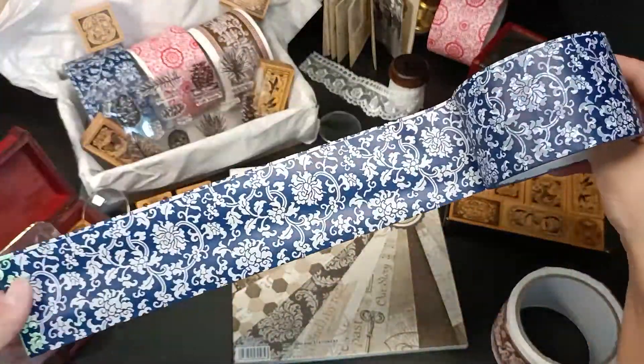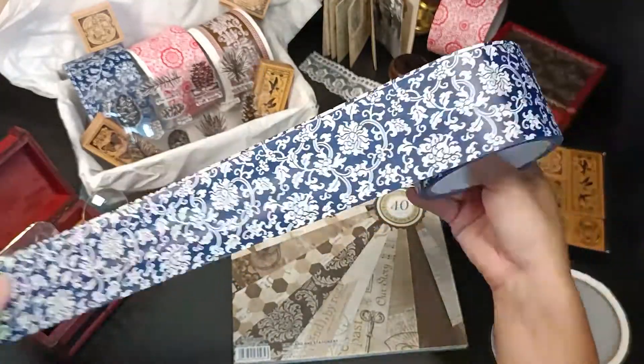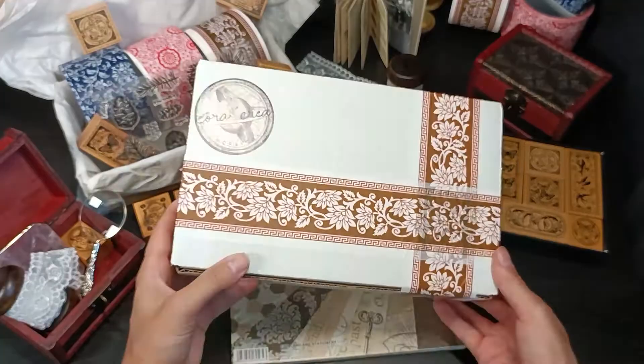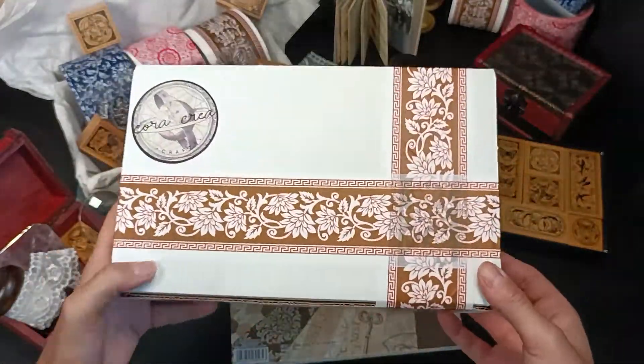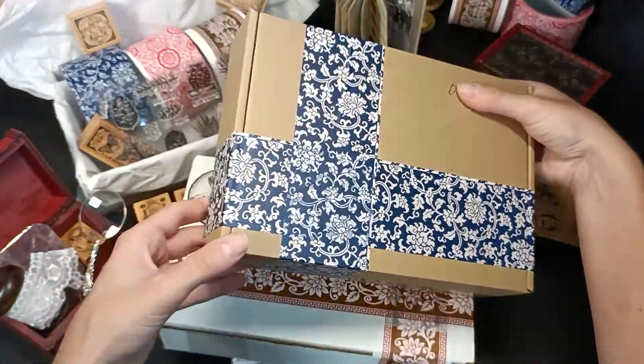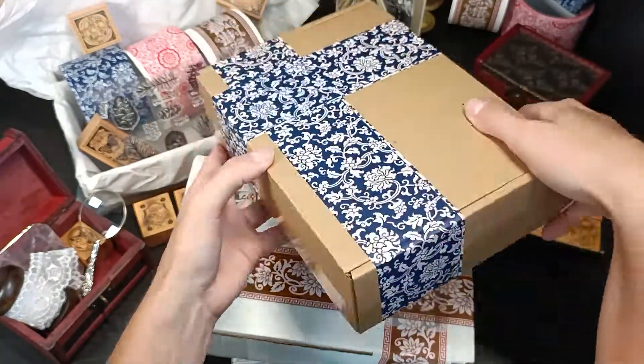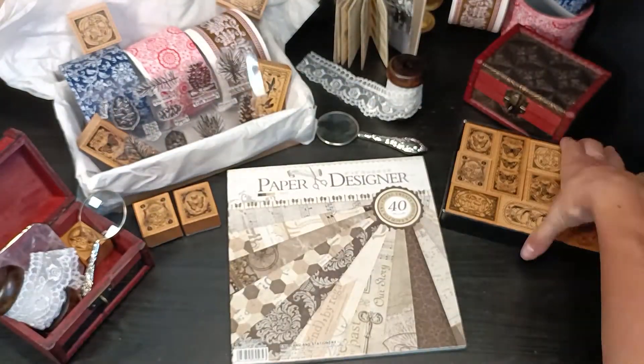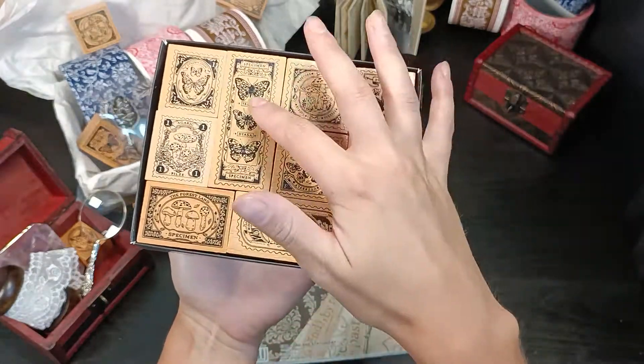There's a brownish one, a reddish one, and a blue one. The blue one is my favorite — I really love the pattern and the contrast with the white. If you like to decorate your packages, boxes, or gifts for Christmas or birthdays, these really look great. I'll use a white box and a cardboard box to show the difference.